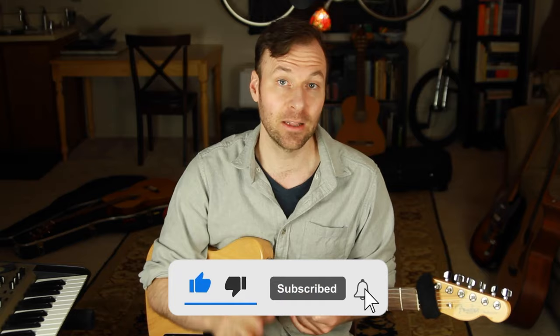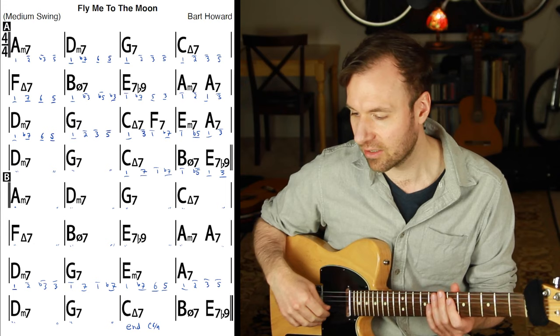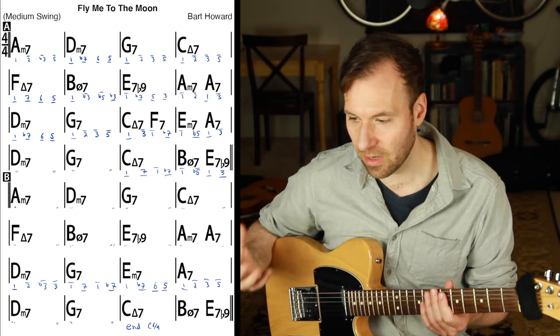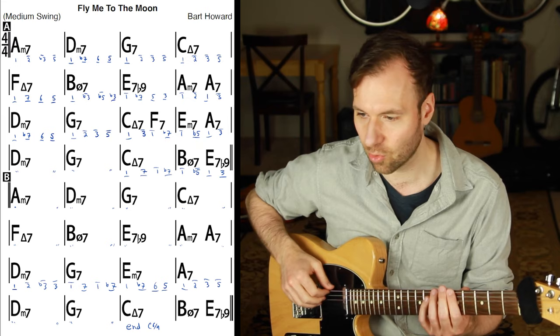If you're new here, welcome — please subscribe and hit the bell so you don't miss new lessons. First, let's go over the exact bass line. What I have here is a lead sheet of the chords created from the iReal Pro app, and I wrote the scale degree numbers underneath each measure — you can think of them as chord tone numbers based off the root of each chord. Those are the notes I want you to play for the bass line.